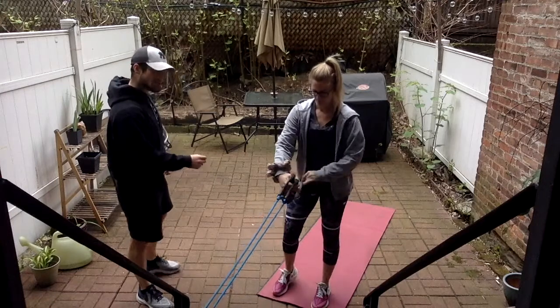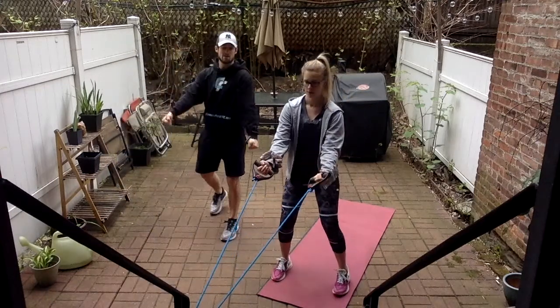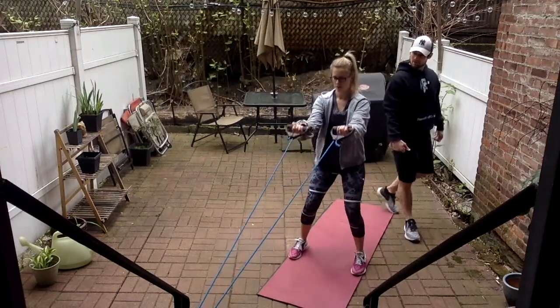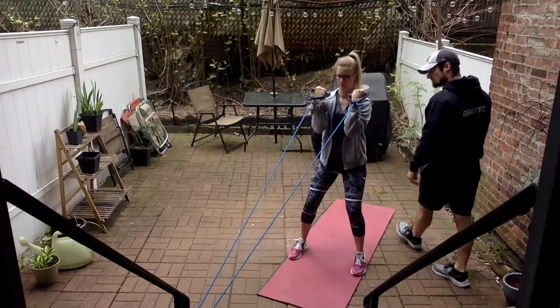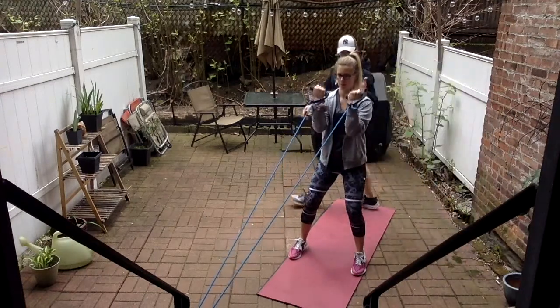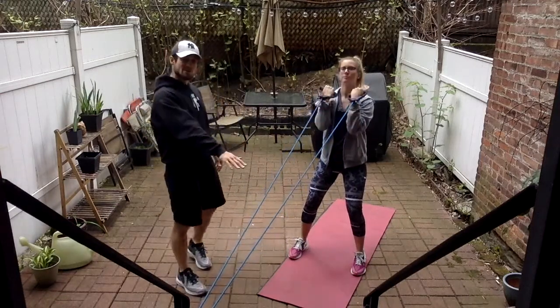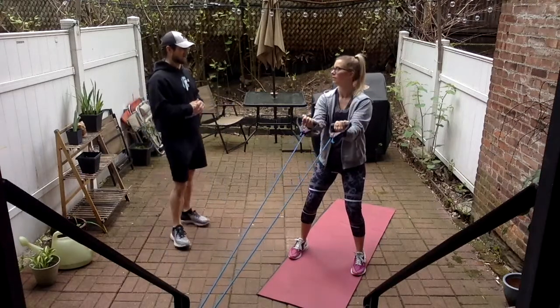Keep your stance in line, soft bend in the knees. Hands facing up, bringing it to your ears. Once your elbows are a little bit higher — there you go. Really isolate those biceps, keep that core tight. If it's easy, you can step back a little bit. We're going to keep the same resistance for all our exercises right here through round number three.